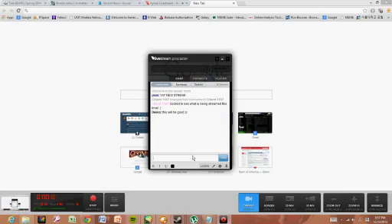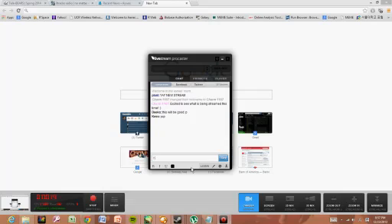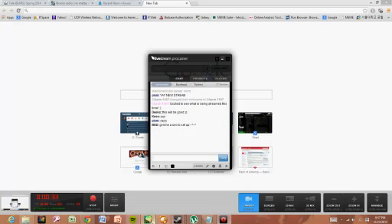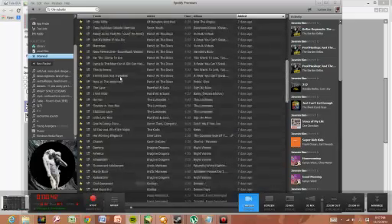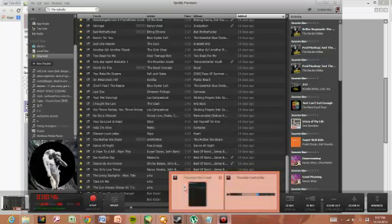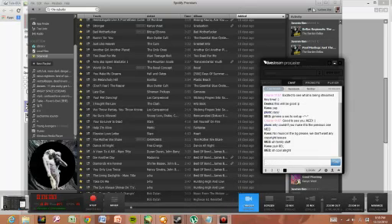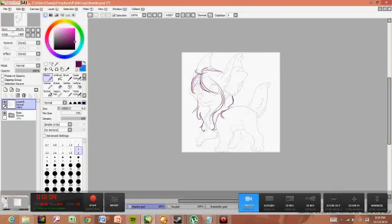Okay, is my mic working? Yeah, I think it is.